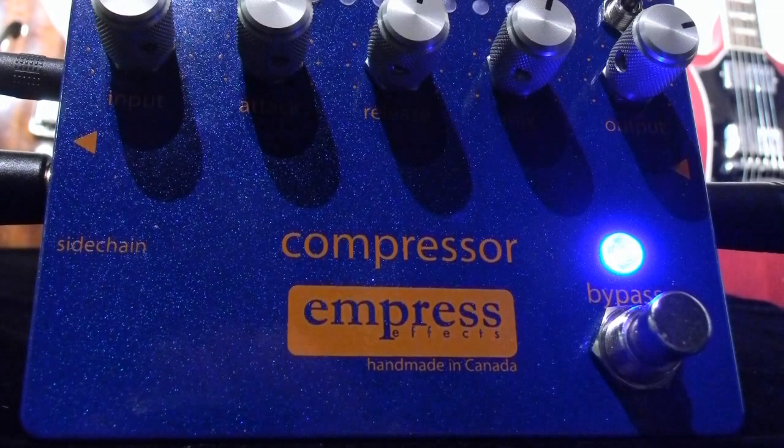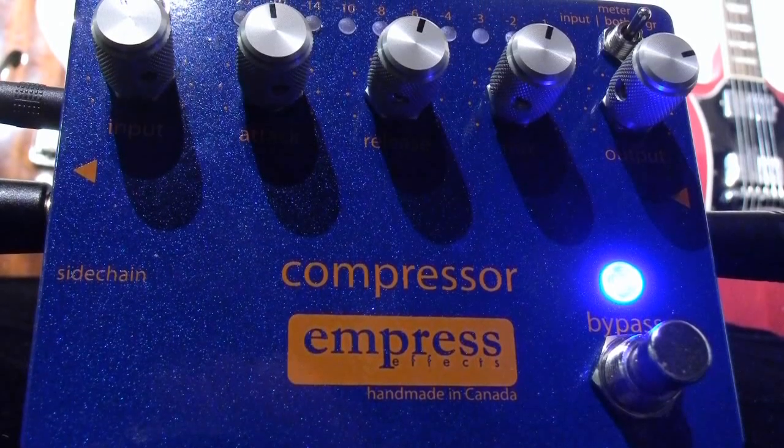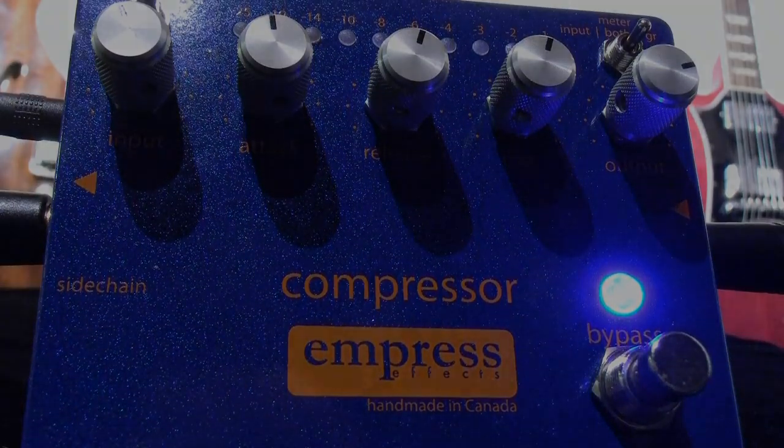Well, there you have it — a brief overview of all the features that the Empress FX compressor has to offer. Thanks for checking it out. We'll see you back here next time for another pedal demo at JetCityMusic.com.